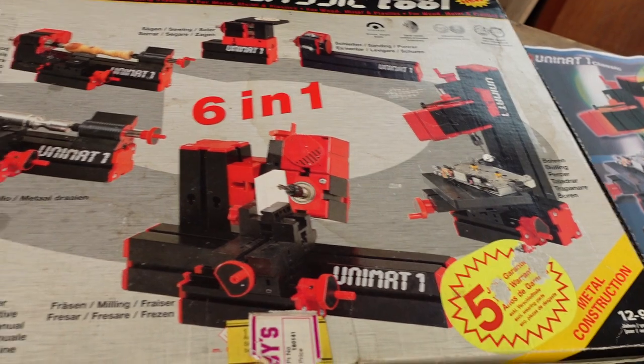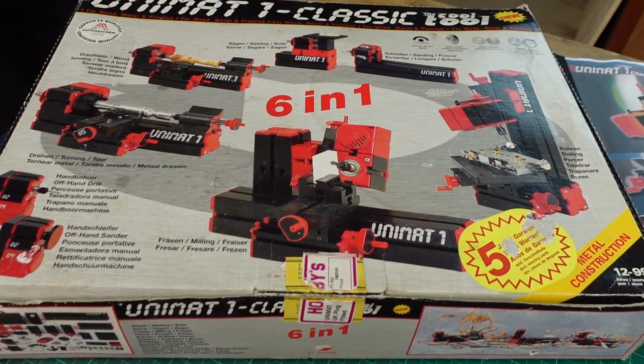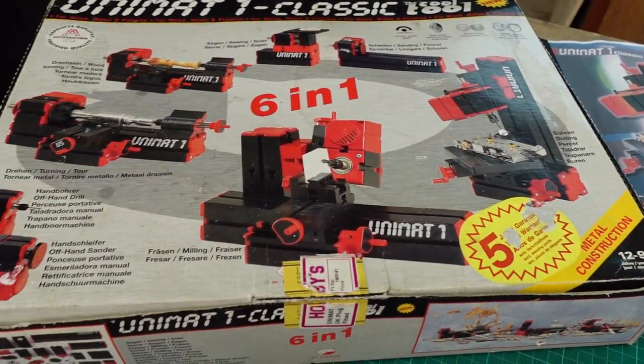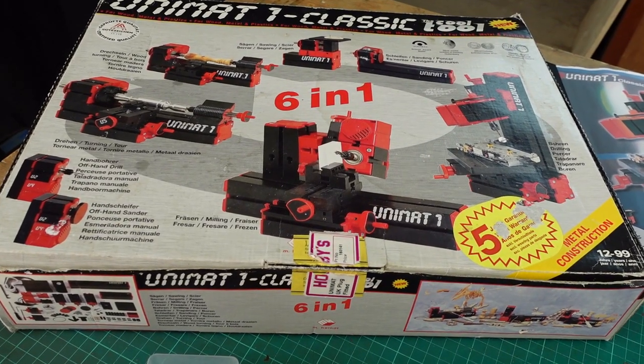So effectively there'll be this introduction video and then there'll be six more — as we can see we've got a six-in-one — so we'll do one video for each of the setups.